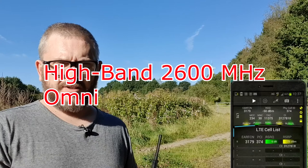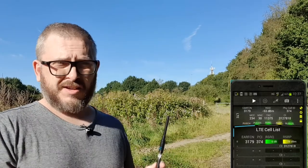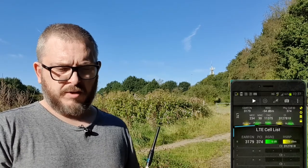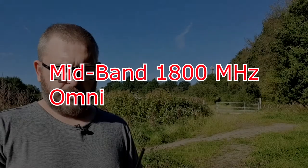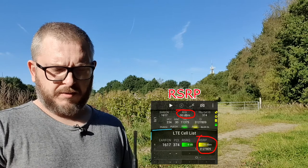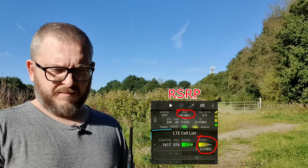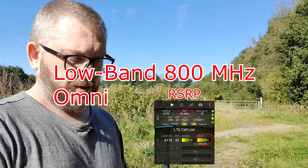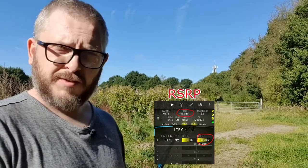You can see the RSSI there — Neg 56, Neg 52 — that's the actual overall signal level of the whole band, the sort of signal level we'd see with the spectrum analyzer. The PCI is 374, with an RSRP of Neg 82 — that's the signal level we need as a comparison, so we'll be looking for PCI 374 with the Poynting. On the downlink channel 1861.1, RSSI is Neg 58, similar to what we saw on the spectrum analyzer, and Neg 80 for PCI 374. At the moment on mobile network code 23420, PCI 32 has an RSRP of Neg 70 — that's with the stub antenna from the spectrum analyzer.